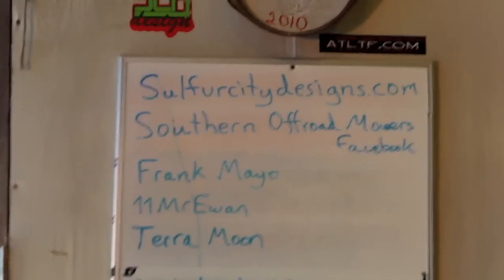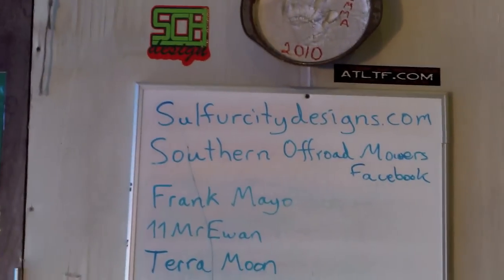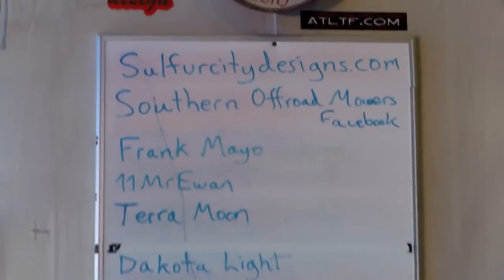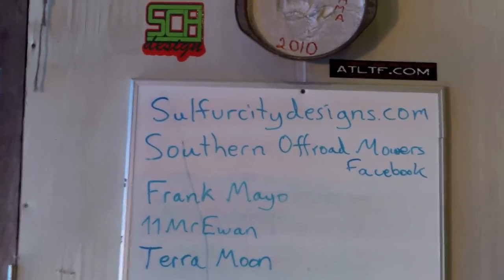Hey YouTube, Murray Mayhem here. I want to give some shoutouts and do an update as to what all is going on. I'm going to spin you around here — y'all all know the whiteboard. SulfurCityDesigns.com for all of your off-road mower mudding, modding, and sticker needs. Don't forget the stickage. And Southern Off-Road Mowers on Facebook — go to Southern Off-Road Mowers and post some stuff.